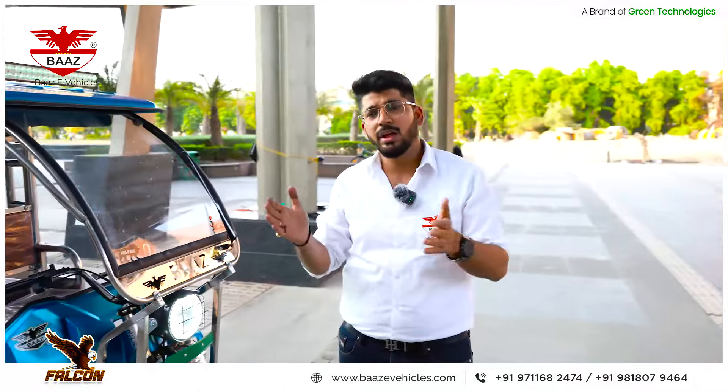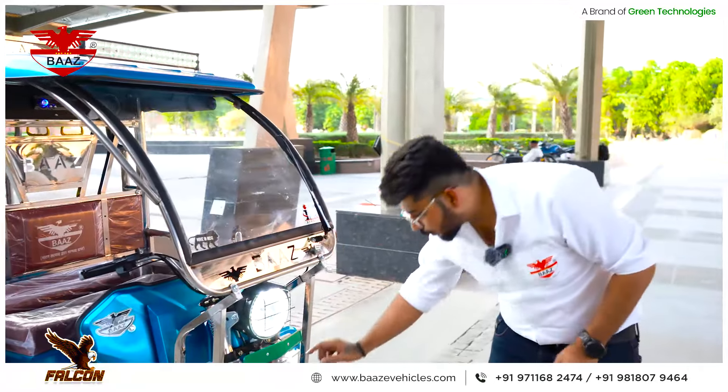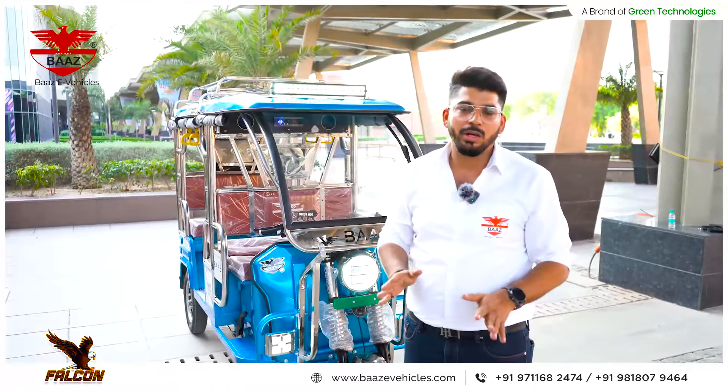From the number plate light to each and every part of the vehicle, you will have one year replacement warranty. Our dealership and distributors are connected through this smart system.